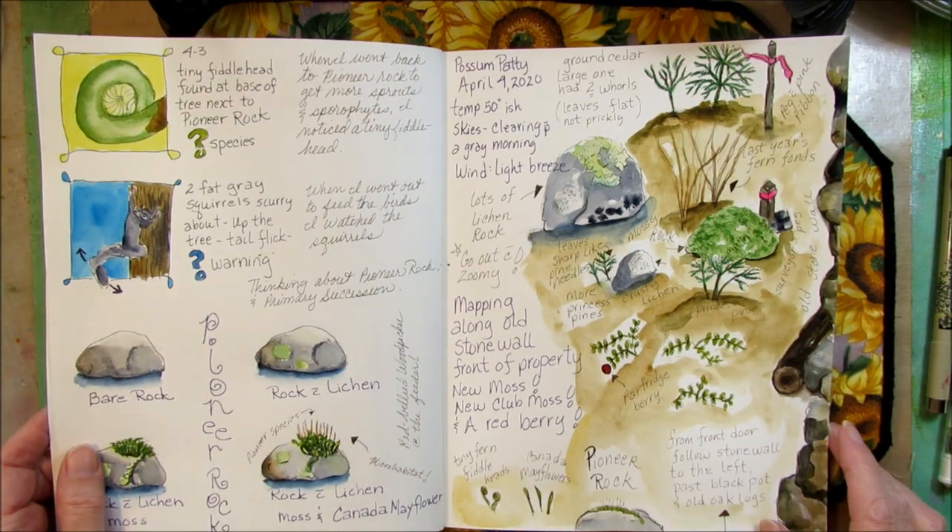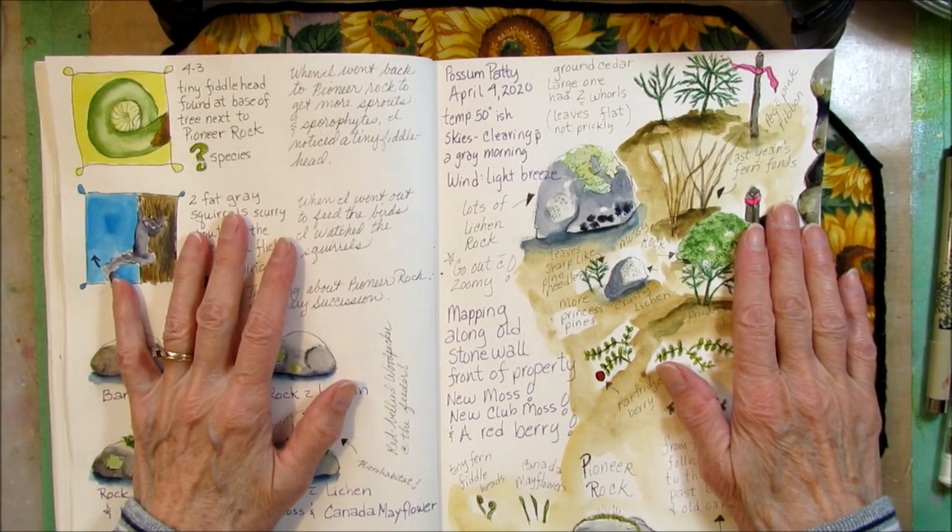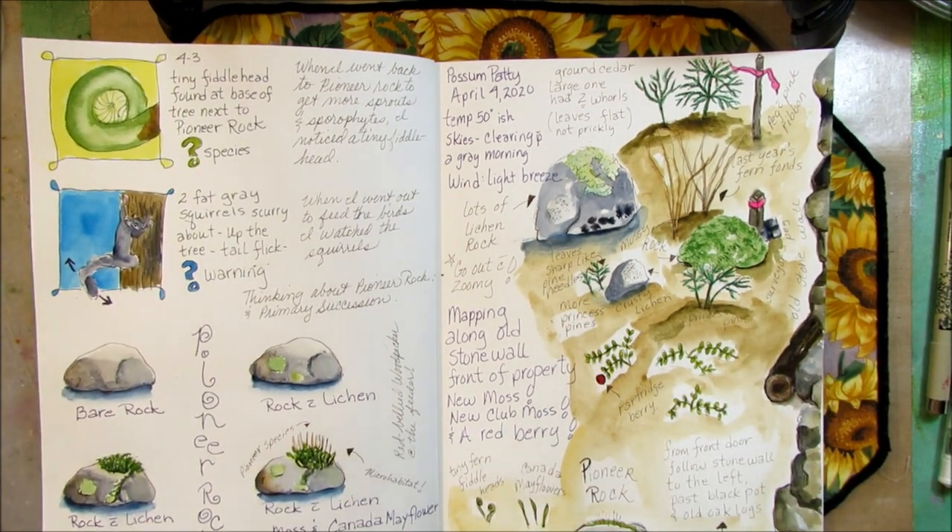Howdy! Possum Patty here and it's April 4th and I'm nature journaling. But first, I've got mail.